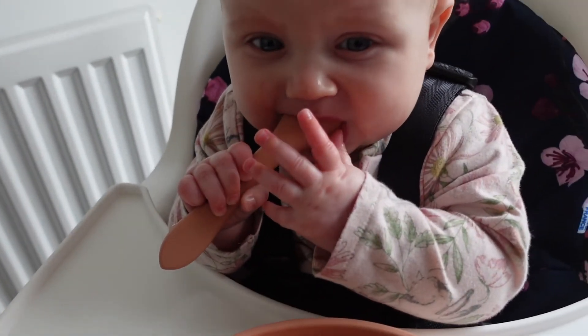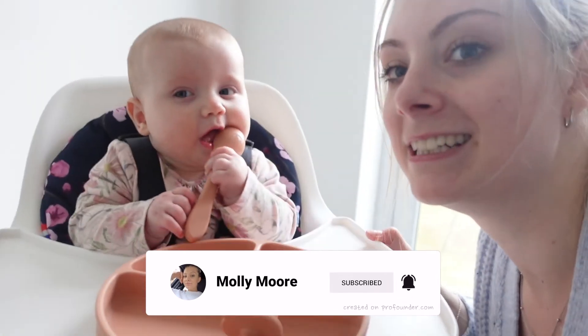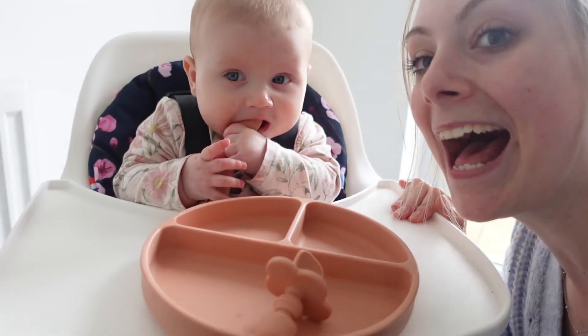That's it for my minimal weaning haul. I'll get back to you in a couple of weeks when I've started weaning, to let you know if any of these are any good, if I've got more stuff, and whether I've actually done baby-led weaning or gone the puree route. Every baby's weaning journey is different — just do what makes you comfortable. Thank you so much for watching, don't forget to like, subscribe, and turn on post notifications. See you next time, bye!